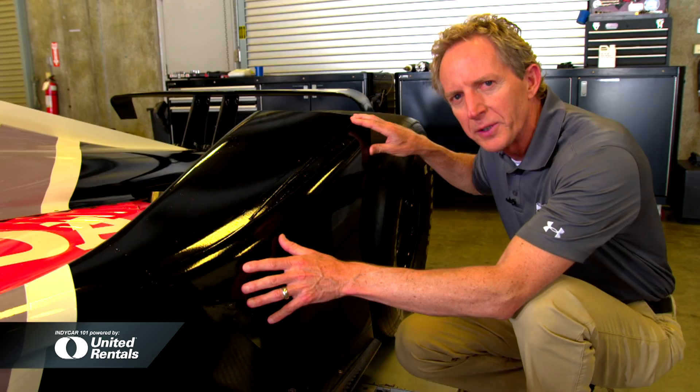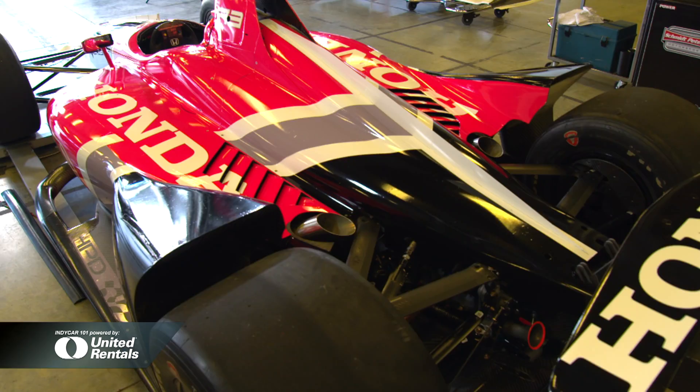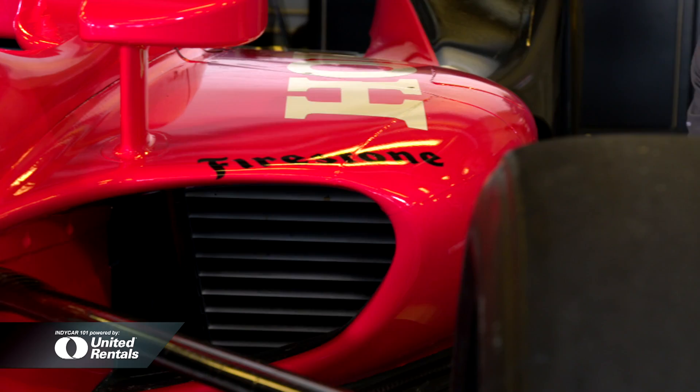The engine cover adds to that low, sleek look of the car, and gone is the air inlet above the driver. Now the air is fed to the engine on the inside edge of the side pod.